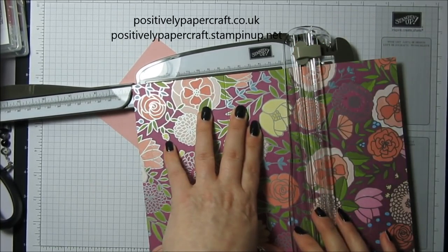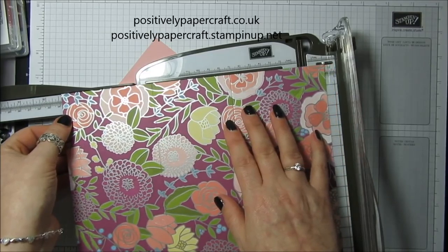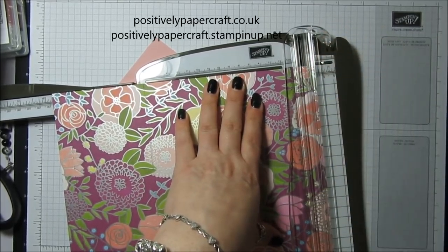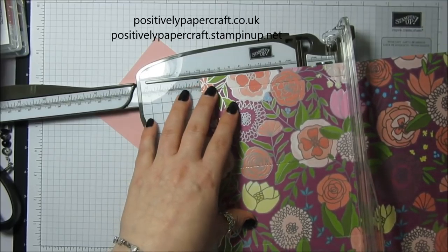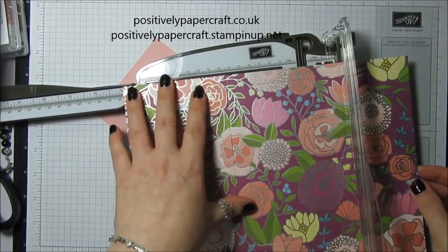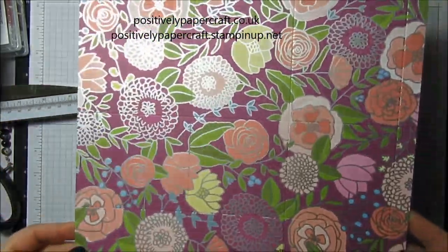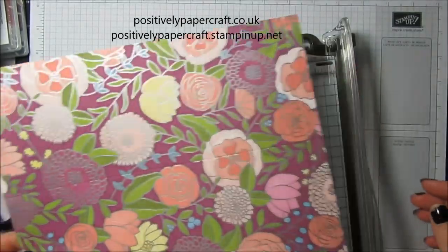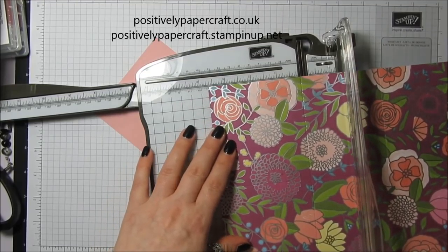Then score at nine and eleven-sixteenths — count two, four, six, eight, and eleven. You should end up with that. Then turn it to the long side and score at four inches and seven inches.